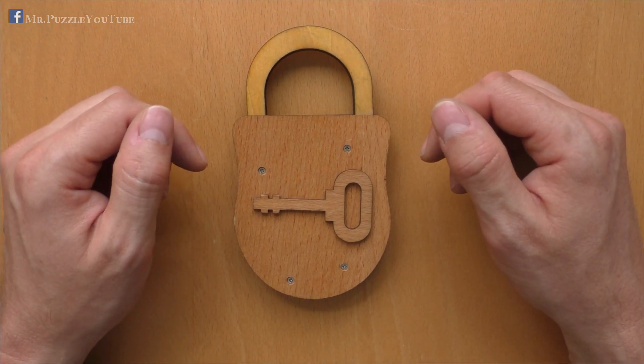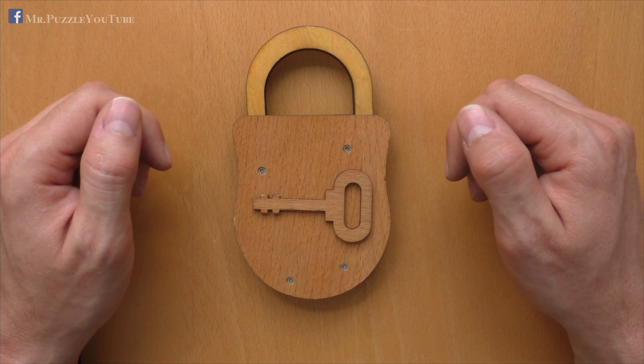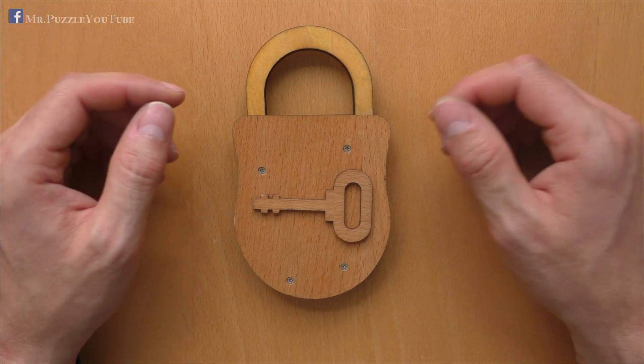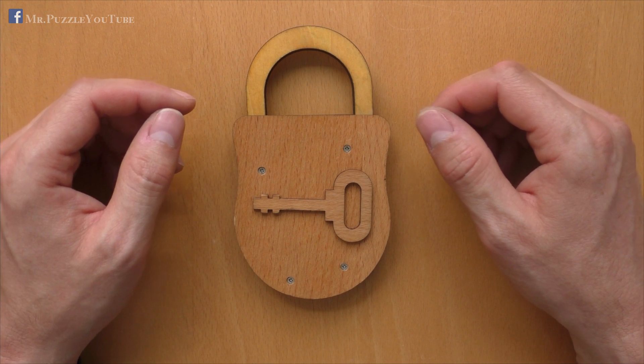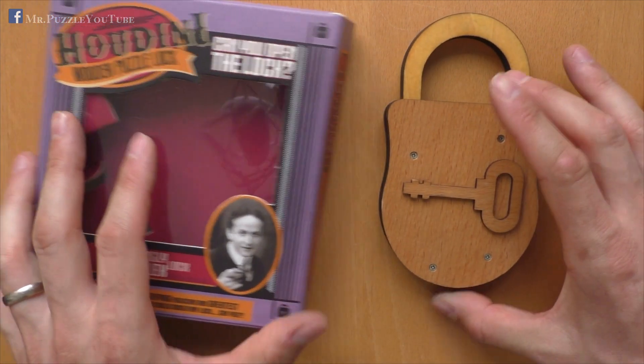Hi, and welcome to another episode of Mr. Puzzle. Today, we will have a look at this puzzle here, which is called the Houdini wooden puzzle log. It's part of the Houdini puzzle log series of Professor Puzzle, and it is coming in this box here.